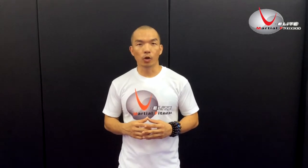Hi everyone, I'm Coach Zaki from U-Elite Martial Fitness. Today I'm going to show you how to do the kicking exercise in the air. Check my demonstration and I'm going to explain to you the set on how to do it for play.